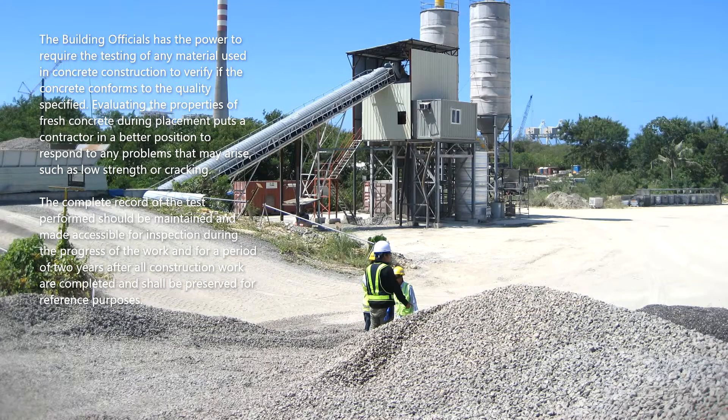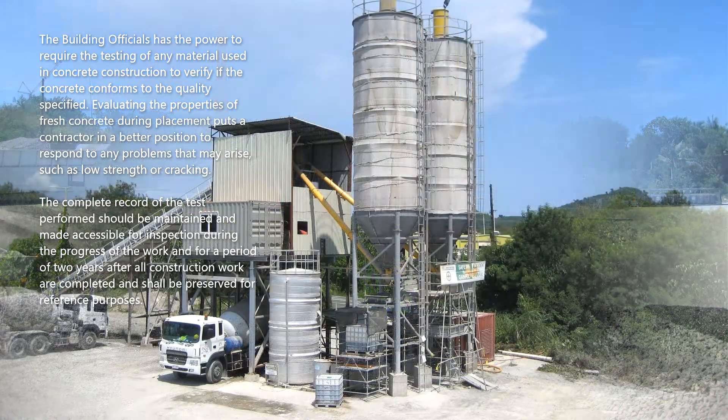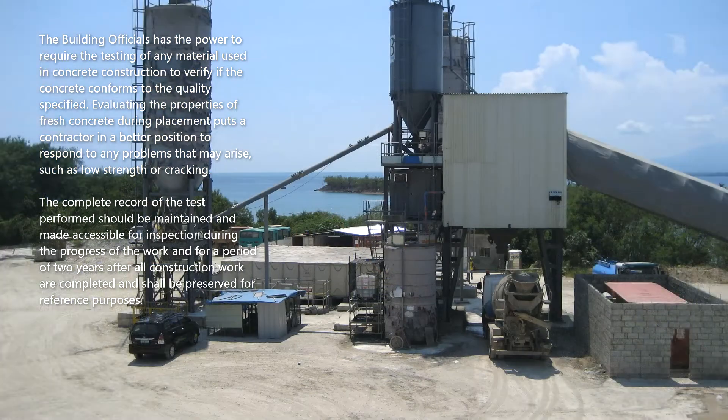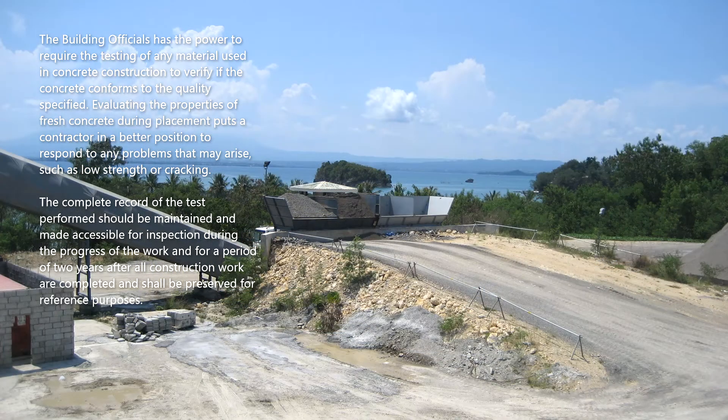The building official has the power to require the testing of any material used in concrete construction to verify if the concrete conforms to the quality specified. Evaluating the properties of fresh concrete during placement puts a contractor in a better position to respond to any problems that may arise, such as low strength or cracking.